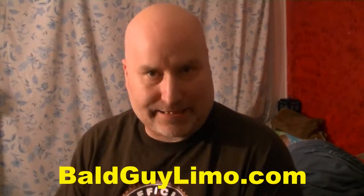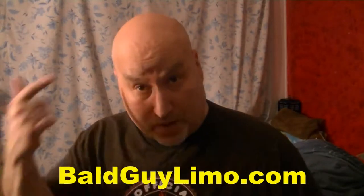Hello Portland, it's Dave Galvin. You remember me, the bald guy in Bald Guy Limo?